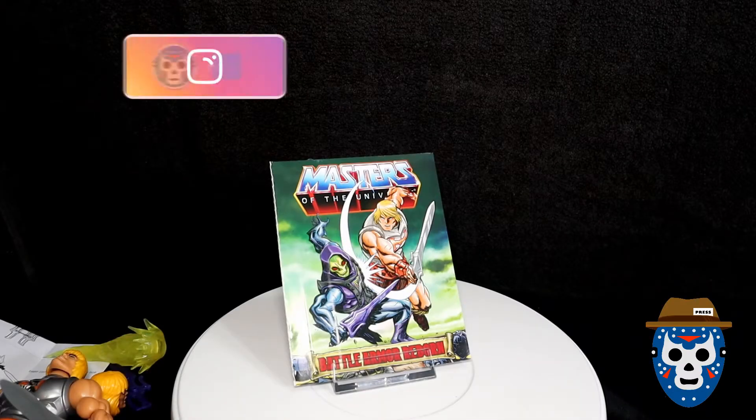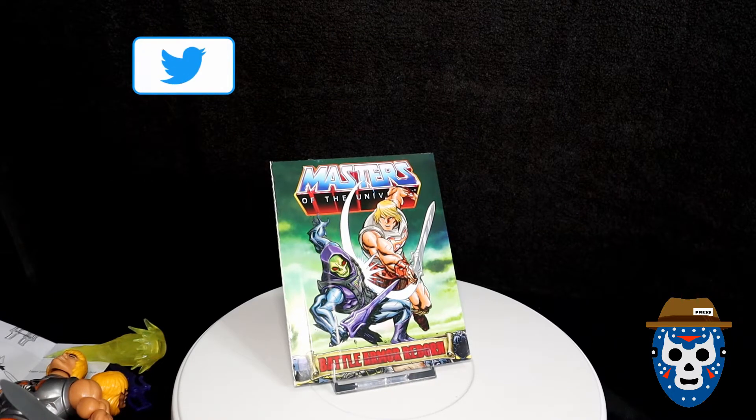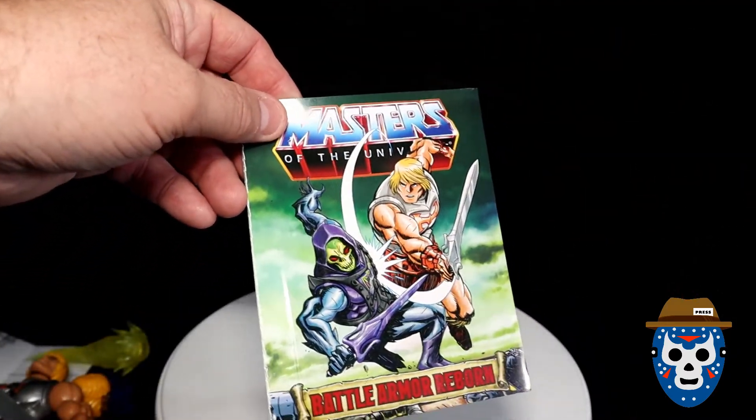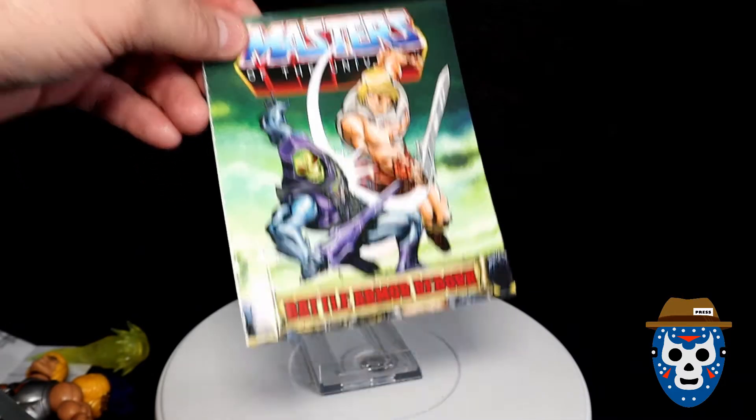Hey guys, we're over here with the display stand and I'm going to show you the parts in that Battle Armor He-Man Deluxe figure set. This is the same comic I think you get with the Skeletor. There's a good look at the front cover — pretty amazing looking, I love it. Good artwork.